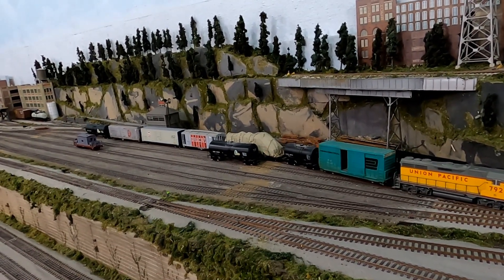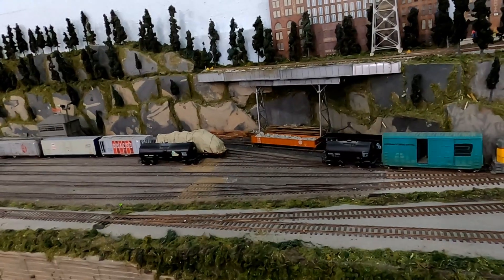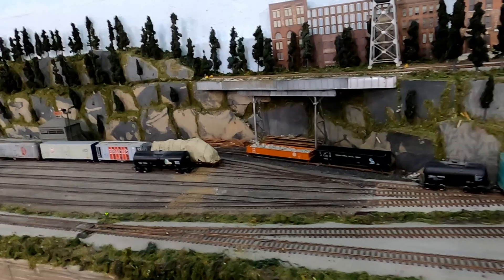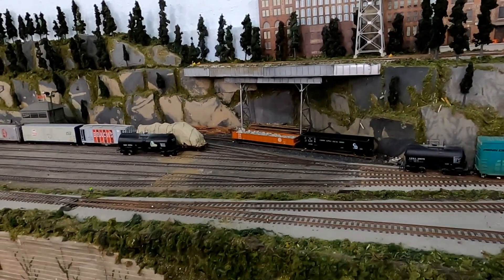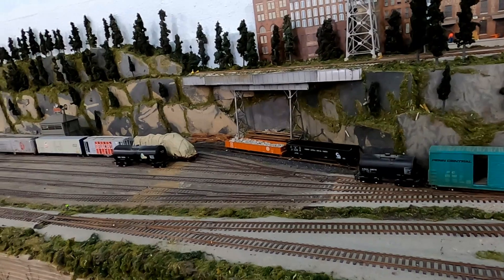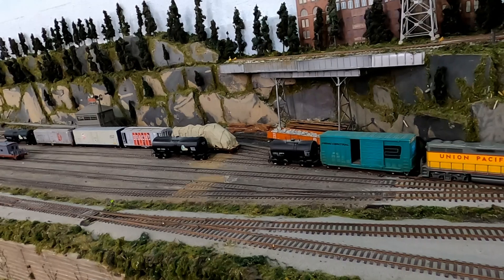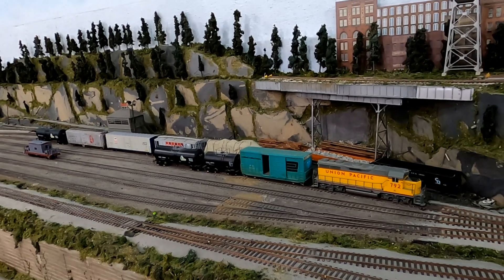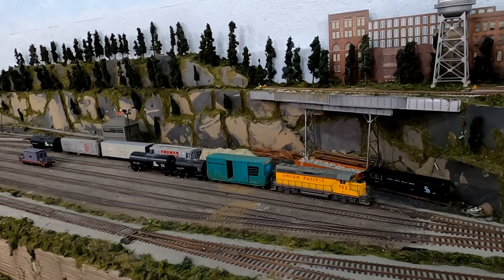I've been in operations for most of my life participating in this hobby and I've had the privilege to operate on dozens of layouts around the country. Each one's a little different and they all have areas that work really well and make the layout enjoyable to visit. Dan's layout here was no exception. He told me he started this layout about 30 years ago in Michigan and has made a couple of moves around the country, and each time he gets a little more space he adds on to the layout.